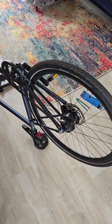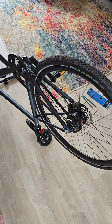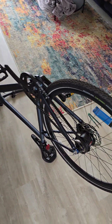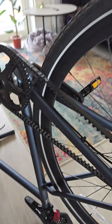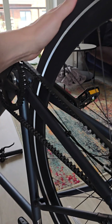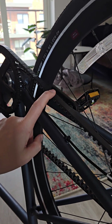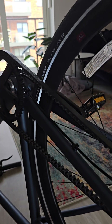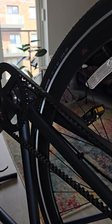Hello everyone. I'm going to do a quick video on how to adjust the belt tension on a Boardman URB 8.9. It's got this very fancy belt drive, and when I changed the tyres on my wheels the other week, I discovered my belt tension was something like 70 Hertz, which is quite far outside the recommended range of 45 to 60 Hertz.